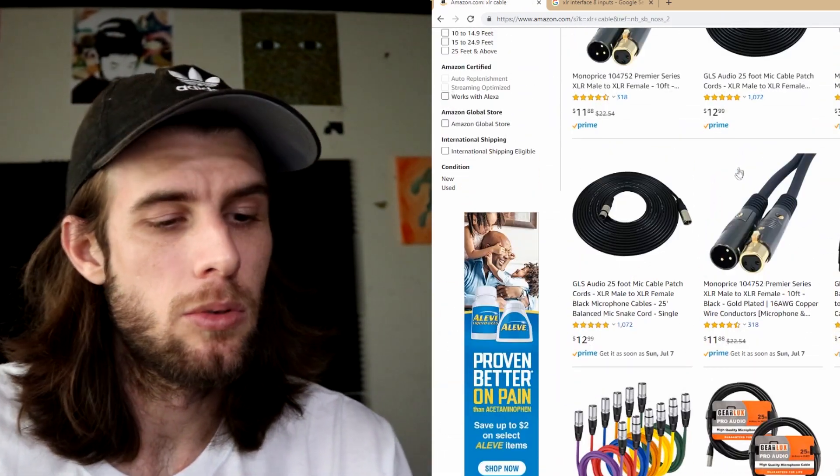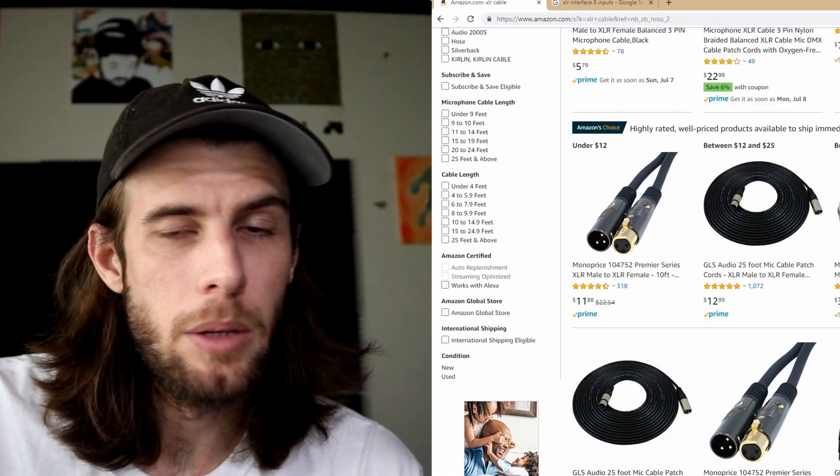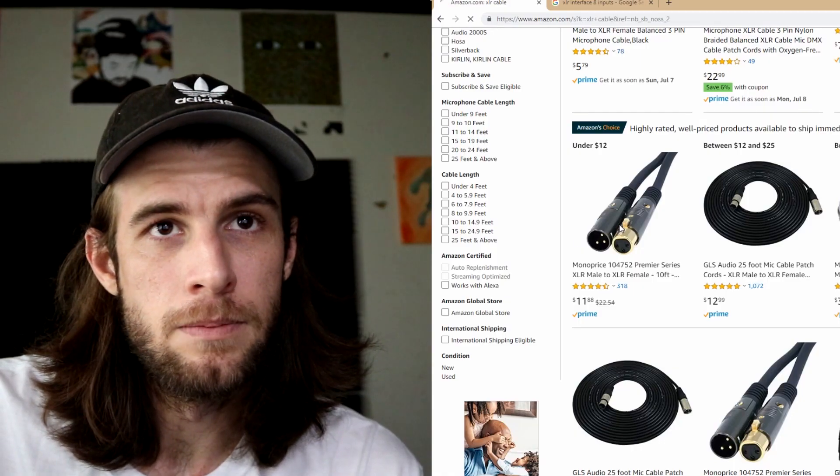Then we're going to need a cable — that's the XLR cable. Not really anything to explain here, it's just a cable, you plug it in on both sides. You want female to male, or male to female — should be good.